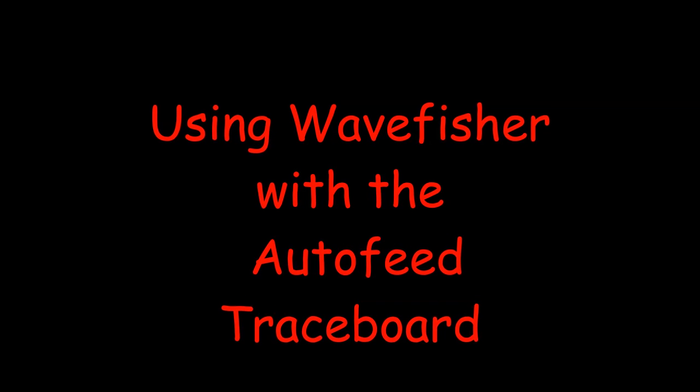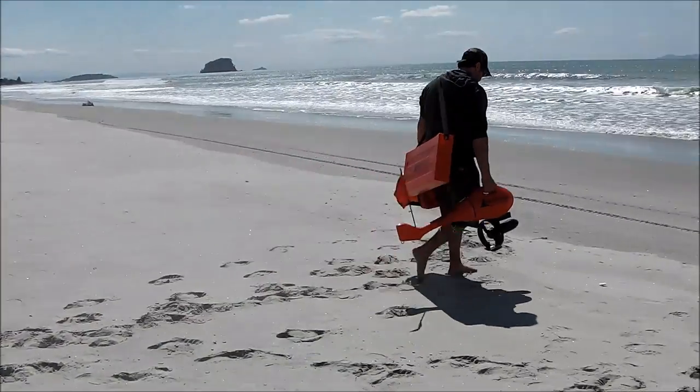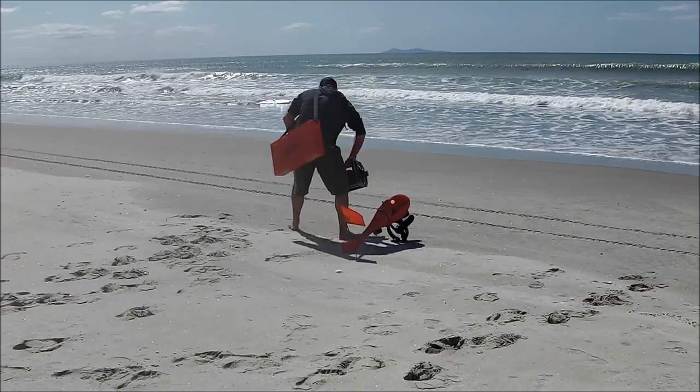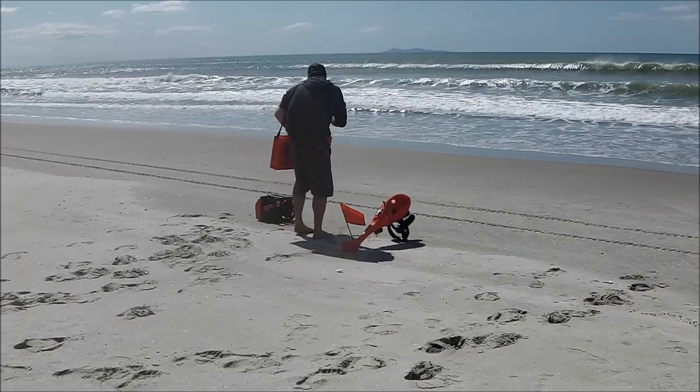This is a short video showing the operation of the Autofeed Traceboard with the Wheyfisher Kontiki. As you can see, it's very easy to carry the Wheyfisher down to the beach — it's only 8 kilos, and the winch just 12 kilos.